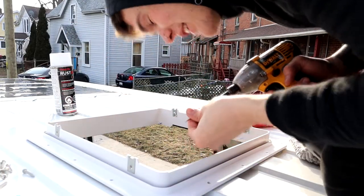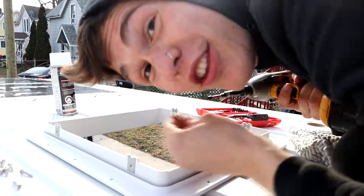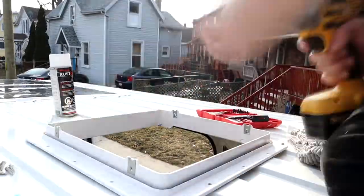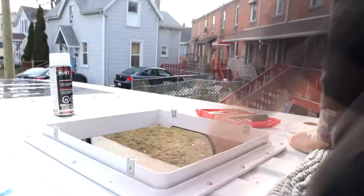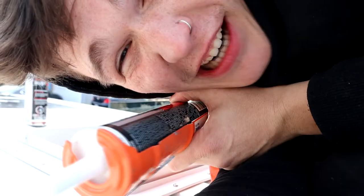Lost the first screw. Oh my god — lost the second screw. Not good at this. Almost done up here, just gotta use this sealant — seal the cracks, seal the screws, seal the seal. It's going to be good.